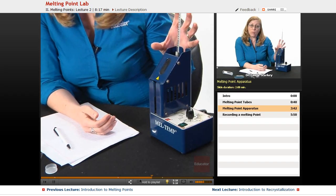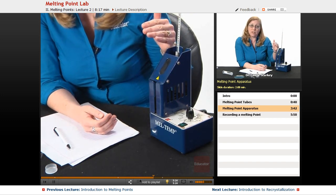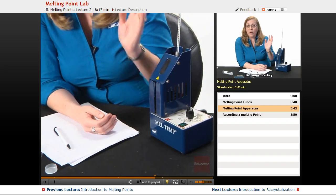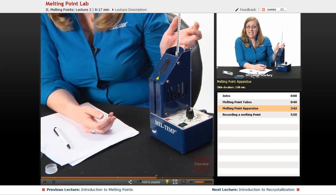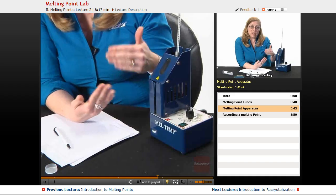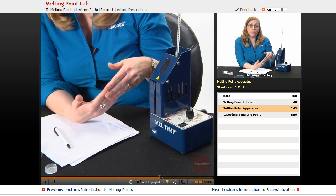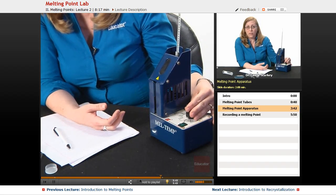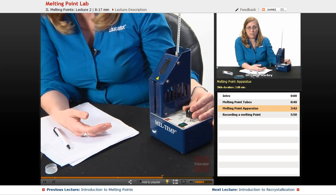If you know approximately where your compound will melt, you can heat a little faster to get close and then slow down. If you have no idea what your sample is, you can even do a quick, fast-heating melting point to get a ballpark range. Then you can take a more careful approach with a second melting point to get a more accurate result. That's why there's a dial — sometimes you do want a fast melting point, but most of the time you want it to be slower.